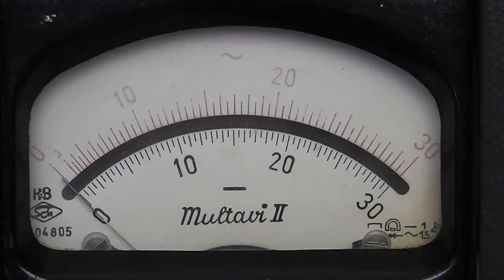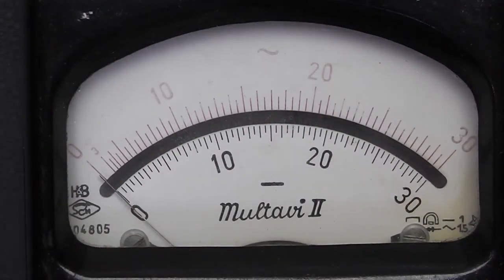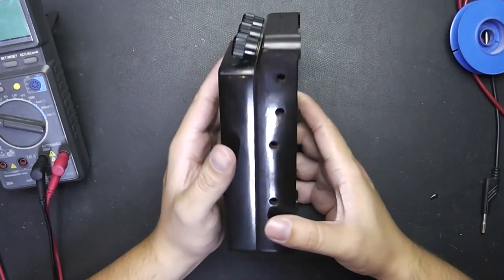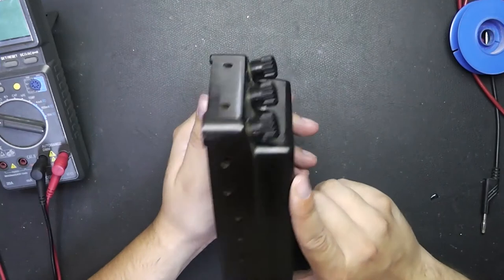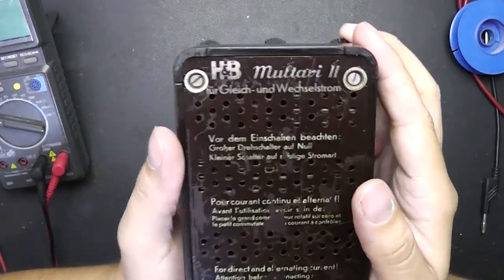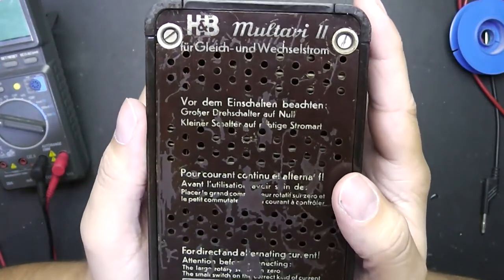You can read down to 0.05 milliamps, which is 50 microamps. I mean, 50 microamps — we are talking about 1940. So what other things can we tell about it? Let's take a look at the sides. There are some ventilation holes, also on the other side. I thought maybe you can adjust something around it, but you can't.